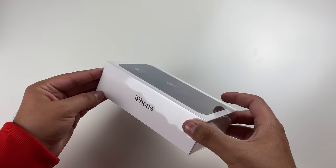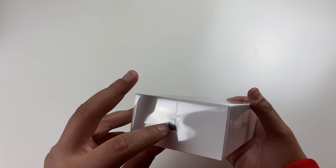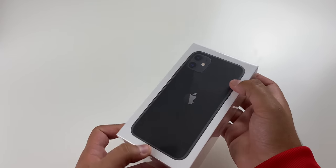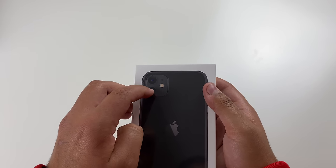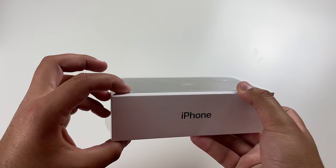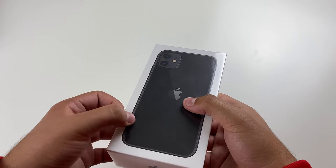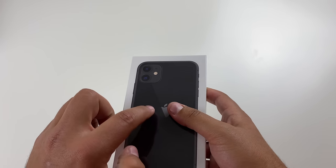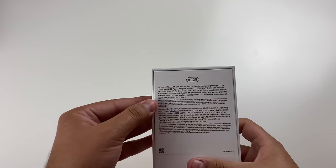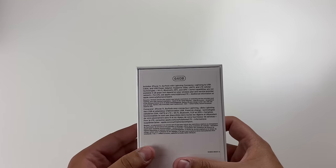Taking a look at the box, as you guys can see on the left side, we do have the iPhone with the Apple logo right over there, and the Apple logo on top as well. On the right side, we do have the iPhone right there. Now taking a look at the top of the box, we have the phone kind of popping up — you can feel it right over there, like this part is much higher, and the camera part is also higher. Taking a look at the back, we have what's included in the box as well as the storage. This one is the 64 gigabytes.